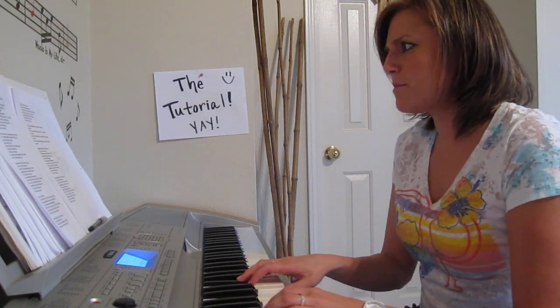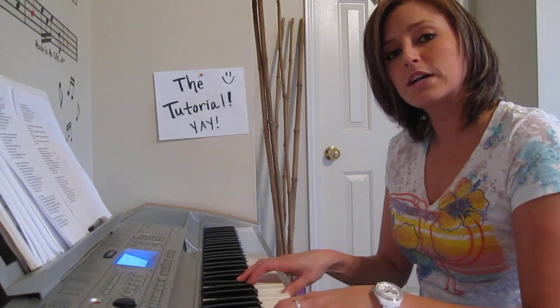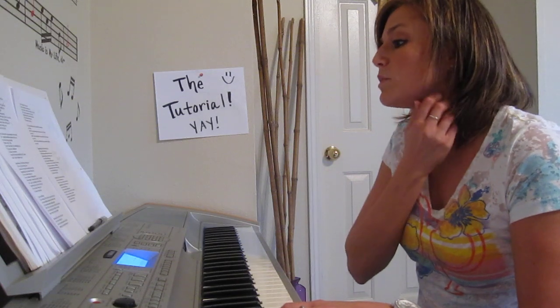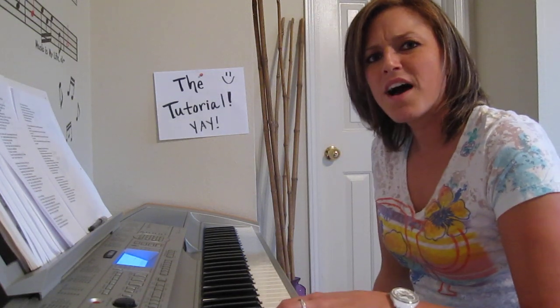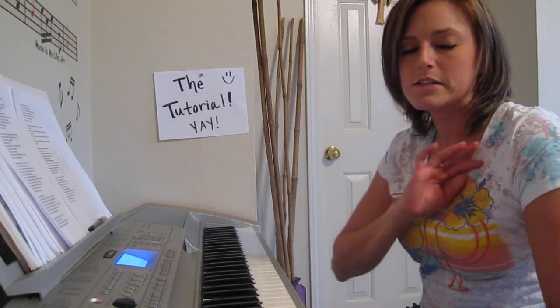It says 'if you got somebody you feel this way about.' The left hand is going down an octave and it's doing exactly what we did when we were saying 'I got everything, I got nothing.' Exact same thing.